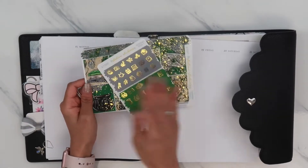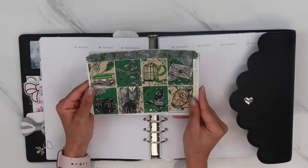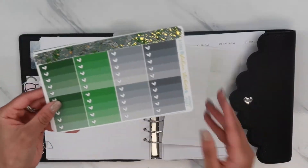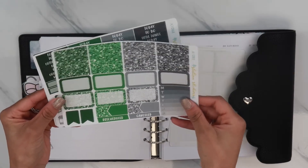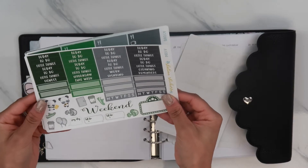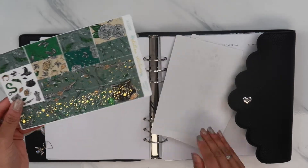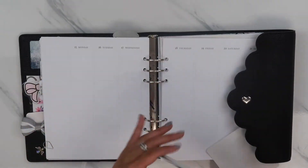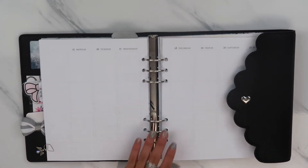It is so freaking beautiful. It comes with all these icons, and then these are the full boxes and they are stunning - look at how foiled they are. I'm literally obsessed. You get checklists, headers, boxes, all that good stuff. Some headers and little icons that are not foiled. You get little date covers and then the bottom washi. I'm really excited about this. I'm going to take out the inserts and we'll get started.